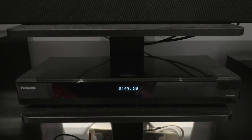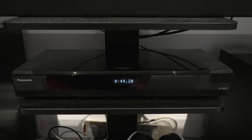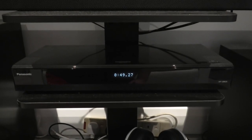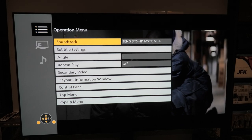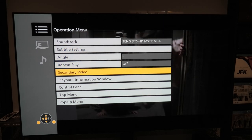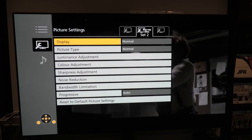On to the last part of this video — my 4K Blu-ray player. This is a Panasonic UB820. In my opinion, definitely one of the best 4K Blu-ray players you can get. I've owned three 4K players and none of them come close to the specs on this one. Here's the operations menu: you have Soundtrack, Subtitle Settings, Angle, Repeat Play, Secondary Video, Playback Information, Window, Control Panel, Top Menu, and Pop-up Menu.